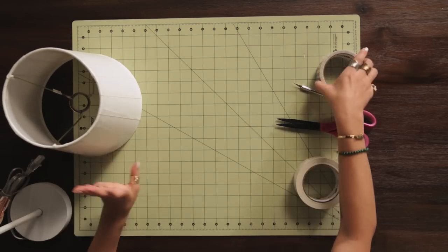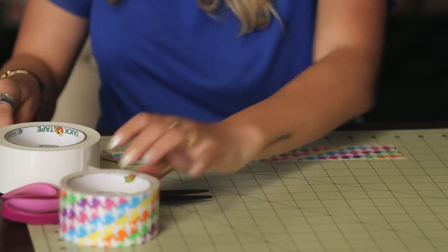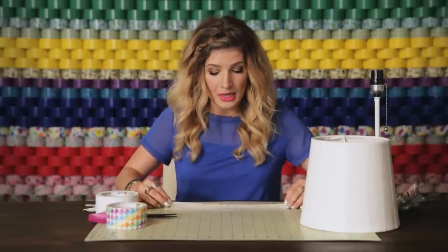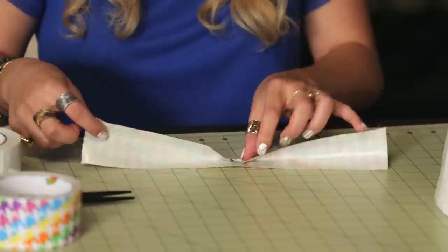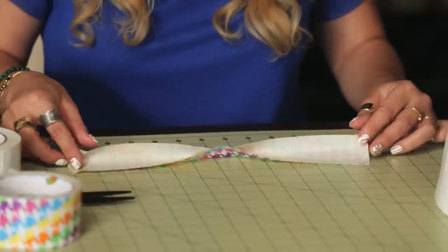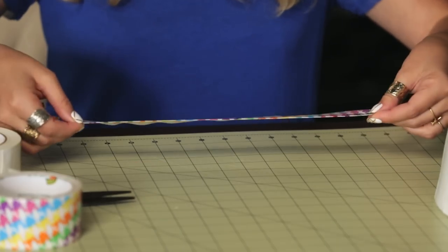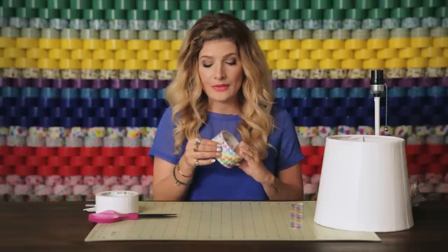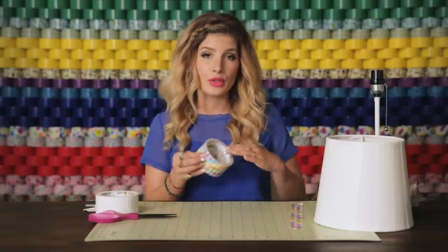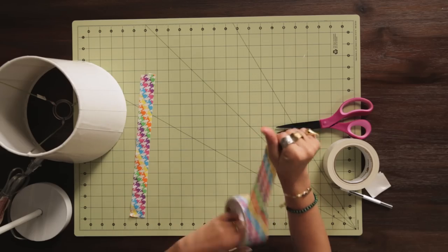To make your ruffles, take your color or print, and you want to fold it over so you're creating a double-sided piece. What's really important is you want to leave a sticky area at the top, because this is what's going to stick to the lamp. This is going to be a ruffle piece, and you're going to need lots of these. I'm also going to have some pieces on hand to cover the top. Just get it ready so it's easier once you start applying your ruffles.